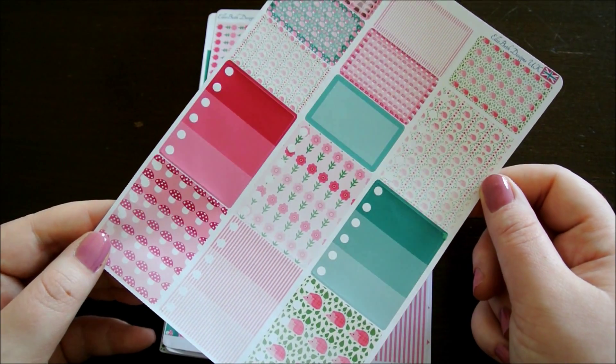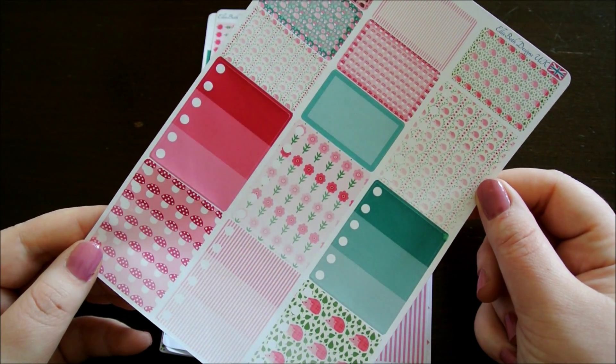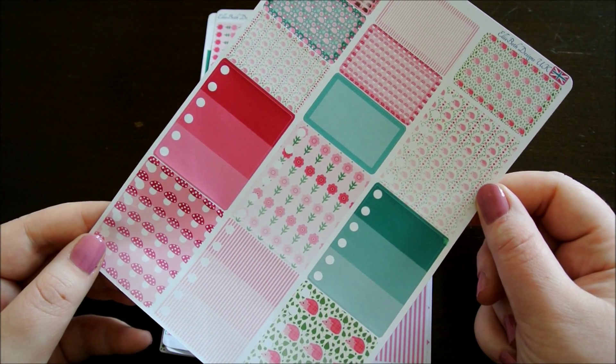I really love the colour scheme of this kit. I really love the greens and the pinks. So pretty.